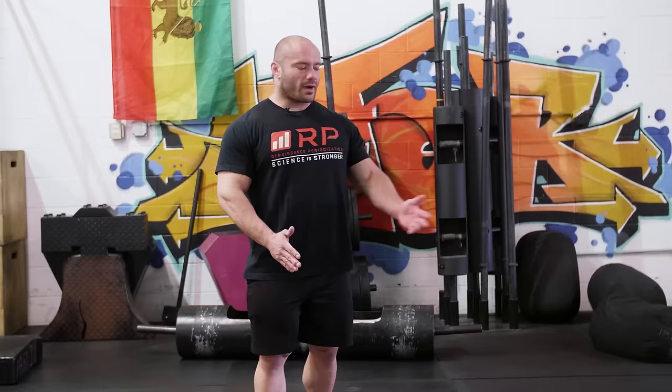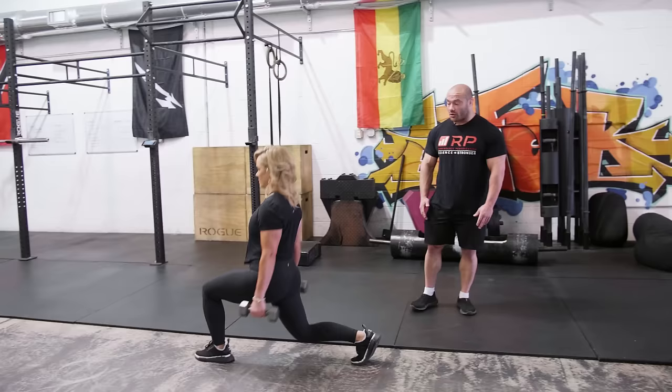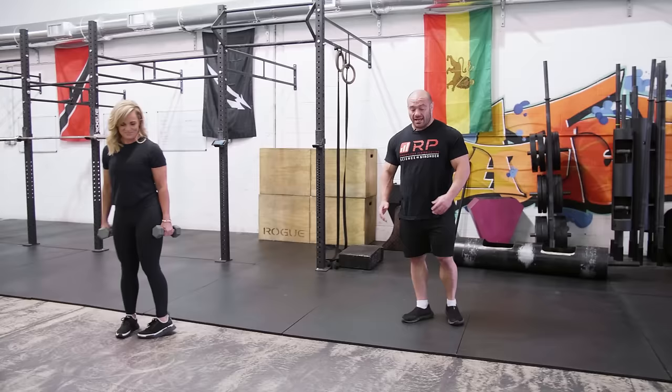The next mistake isn't exactly a mistake — it's a very optional thing with some significant downsides that people a lot of times think is mandatory, and it's absolutely not. It's carrying the leg through on each step of the lunge. People lunge all the way through with the leg each time and think that if they stop the leg, reset for any amount of time, and keep going, that's somehow cheating.